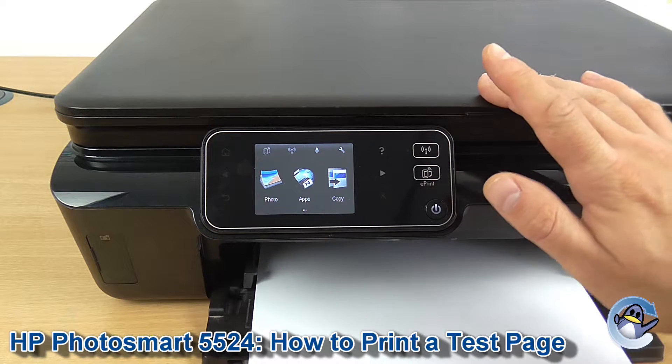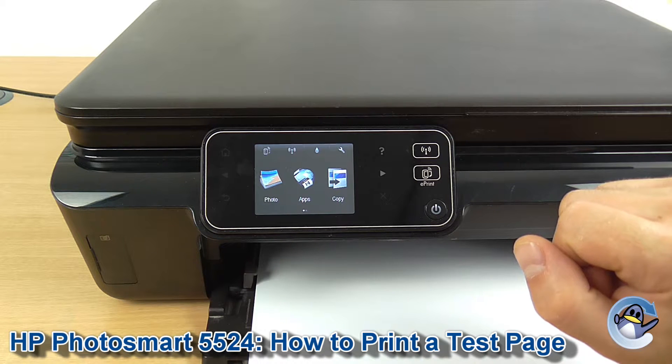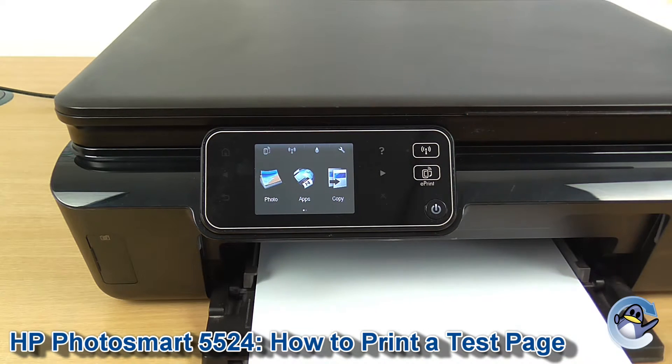This is a great way of checking the print quality of your machine, seeing where any potential print quality issues stemmed from, and paired with the cleaning cycles your machine will do, you've got a nice little one-two punch for troubleshooting.